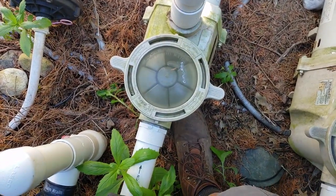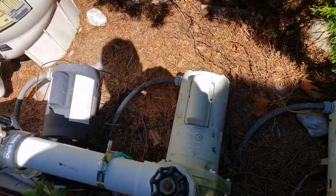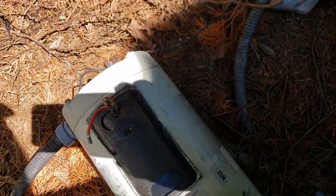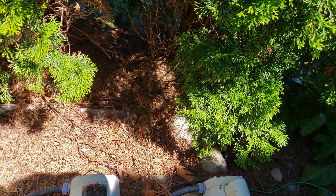So anyway, once the power is out then you can start messing around with things. First thing I did: cleaned that out, tried it again — still humming. So then I looked under here and found this capacitor.